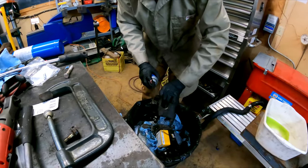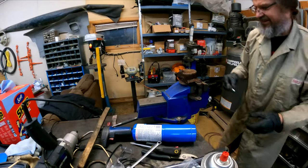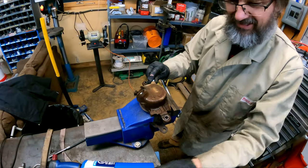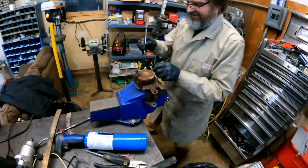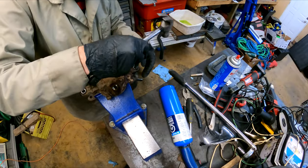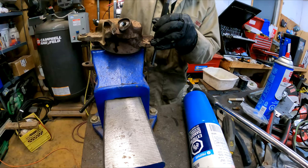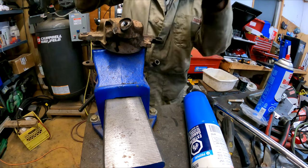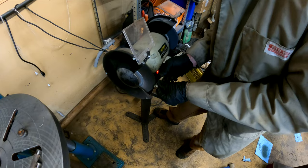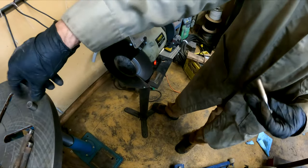Now everything's apart. Give it a clean with some brake cleaner, and I'm putting in the new stainless steel fitting, so that'll give us plenty of life. These are slide washers — they also need to come out because they're rusted in place, so I'm just drifting them out with a punch.